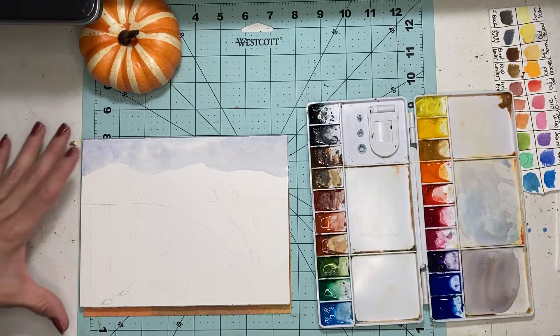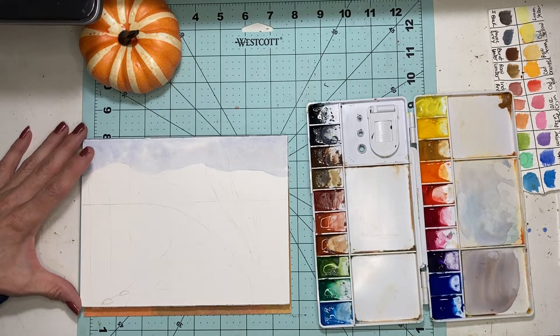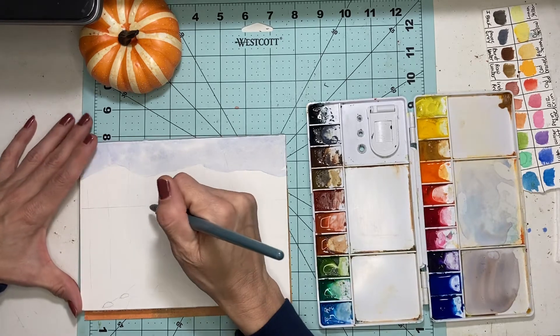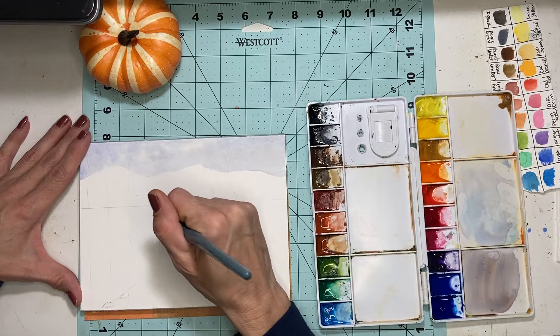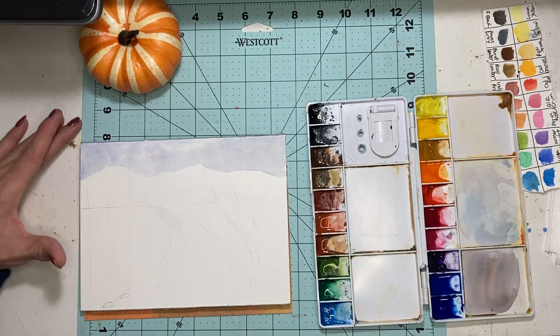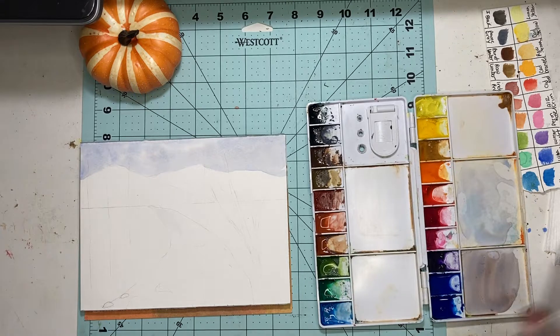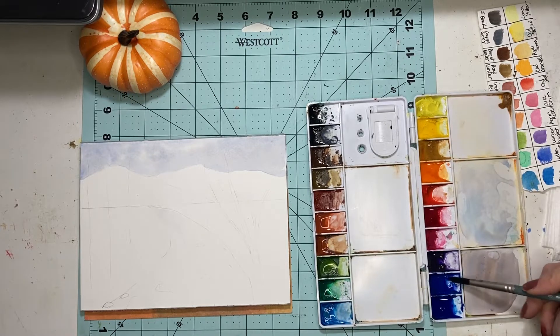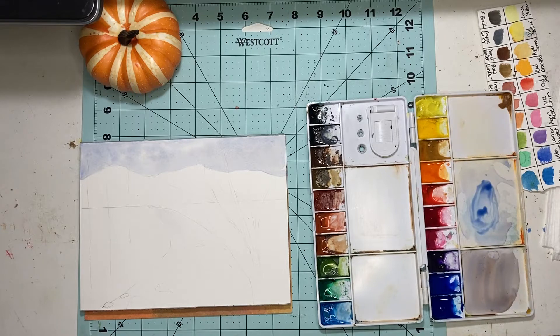Now we're going to go ahead and do the first layer of the water. For the river, I'm just going to wet it, but I don't want it to be soaked. I'm going to use a smaller brush at this point — I'm using a size 8 round now.